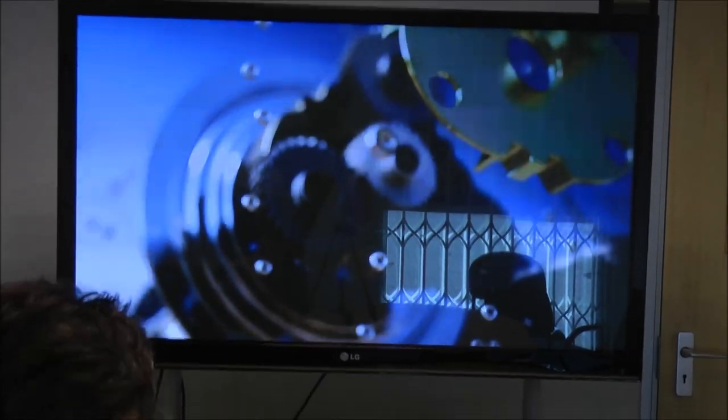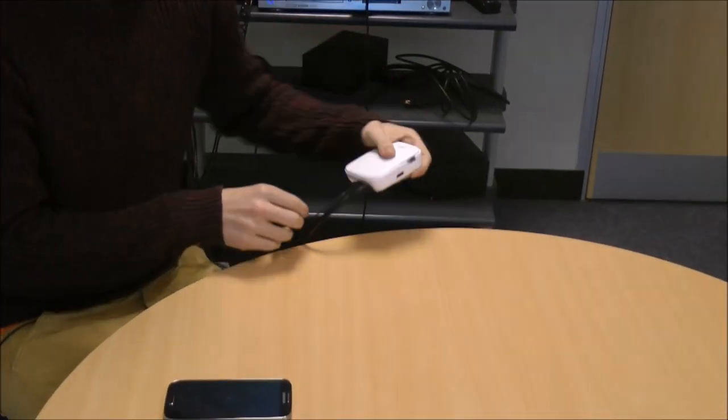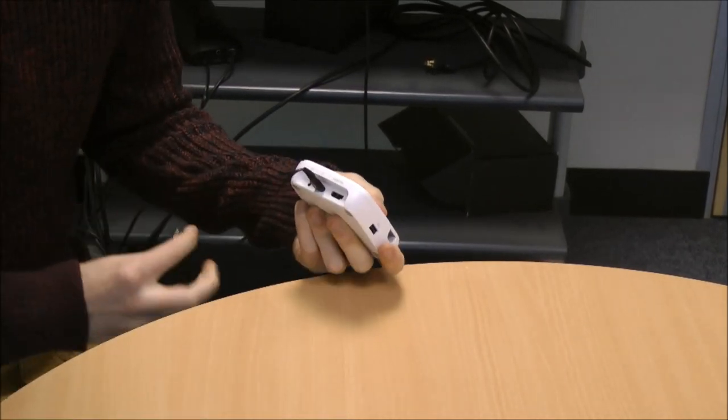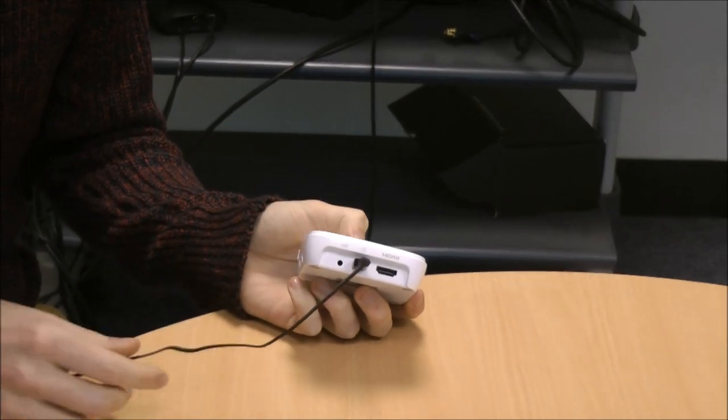It does this by allowing you to plug in a HDMI cable — which I'm going to show you — at the back into the port here. It's also got a power port, which allows you to plug in a mains charger, which is included in the packet.